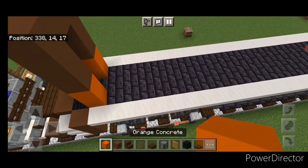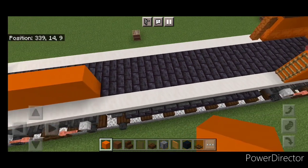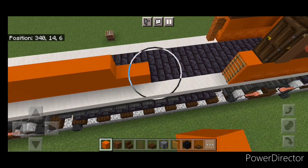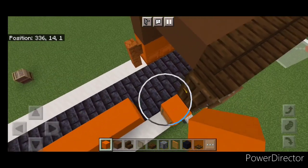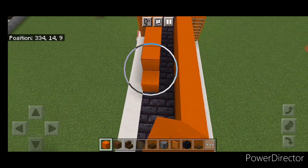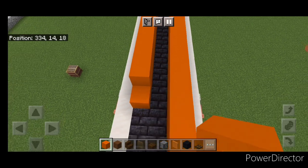Then we'll come in front of this one block in from the outer edge and we're going to do two layers of orange concrete coming forward, all the way up the locomotive here, and we're going to bring it up until it's right here behind the cab. Then do the same thing on this side — two full layers of orange concrete coming all the way down the side to the back.